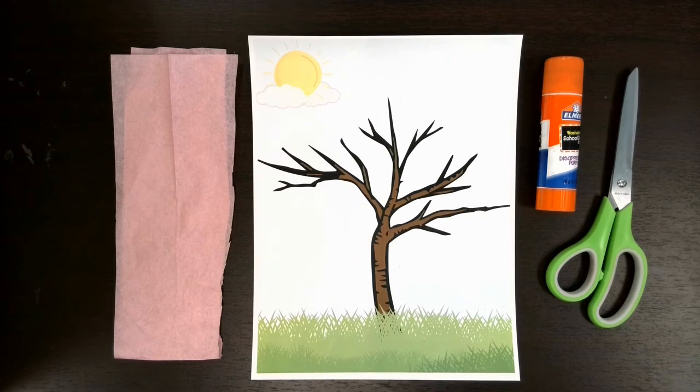You'll also need to come into the library and pick up one of these portraits — just a barren tree in a cute little field — and you'll have to pick up some tissue paper with it. I'll have an assortment of colors, but today I'm going to use the traditional pink and we are going to beautify this barren tree here. So let's get started.